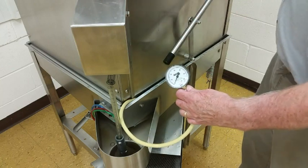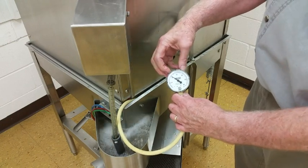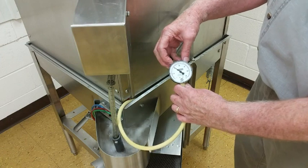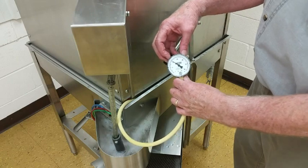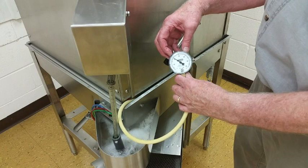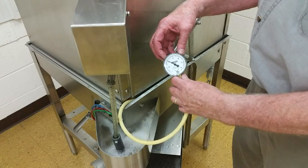We turn the machine on and we're reading a steady spray arm pressure of about 20 psi. That's enough to do the cleaning we need — mechanical action. And it's steady, which means the pump isn't cavitating. So the machine has all the water it needs. You don't have to add any more water to do better cleaning. This is sufficient.